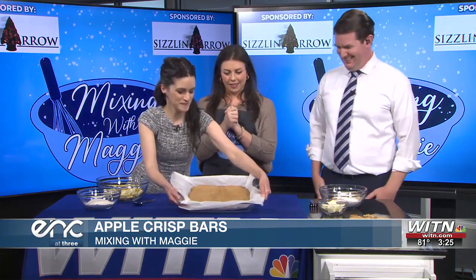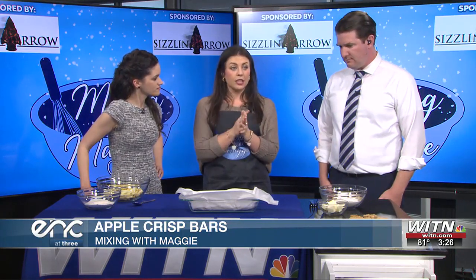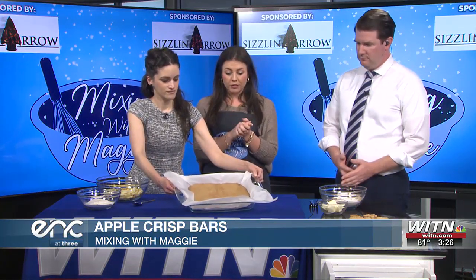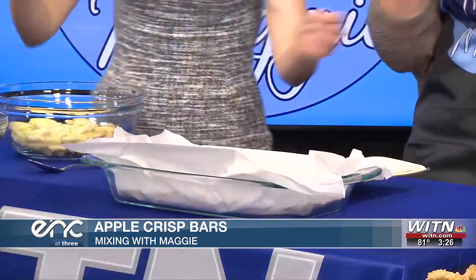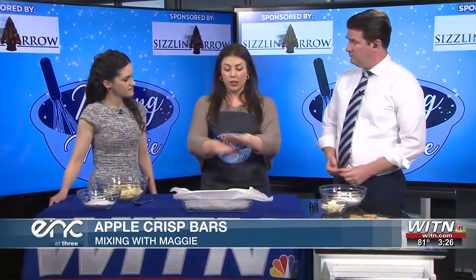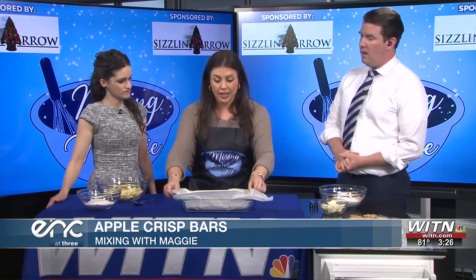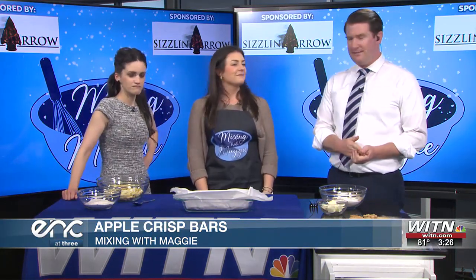So I went ahead and did that part because you do have to bake this. You set your oven at 350 degrees. It's two sticks of butter, a half a teaspoon of vanilla extract, two cups of flour, and a half a cup of brown sugar. You mix that all together until it becomes creamy, then the dough forms and you put it in your baking sheet and cook it for 25 minutes. You cook it with the parchment paper so when it's done you can just lift it up and cut it into bars.